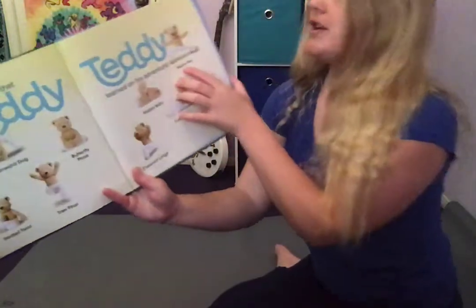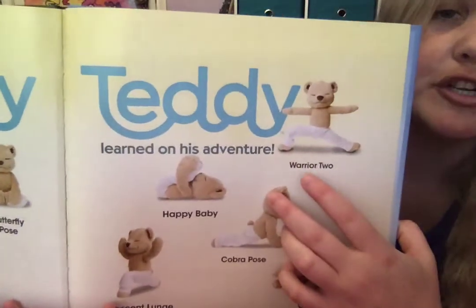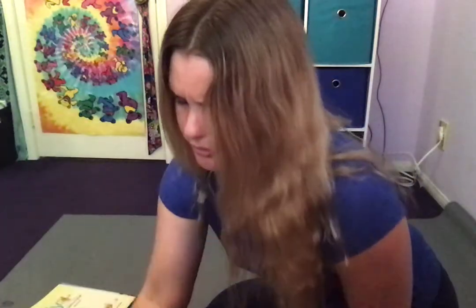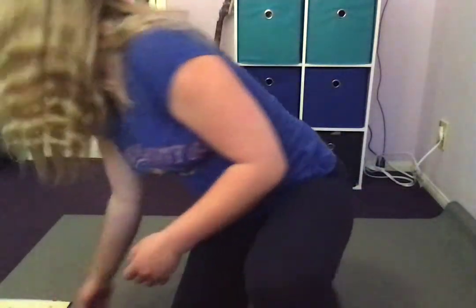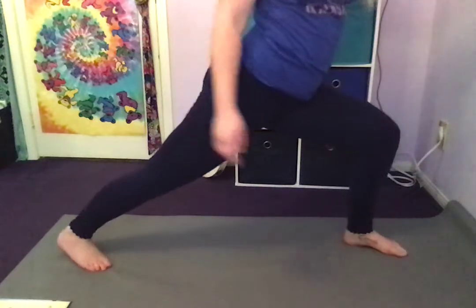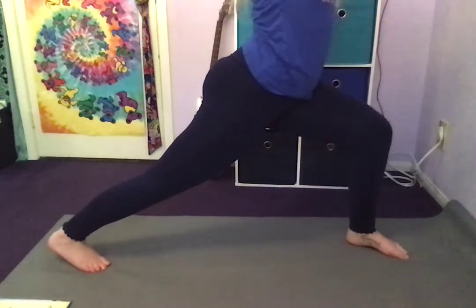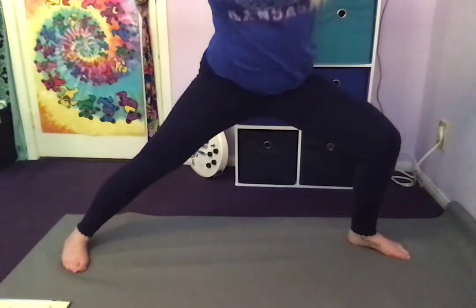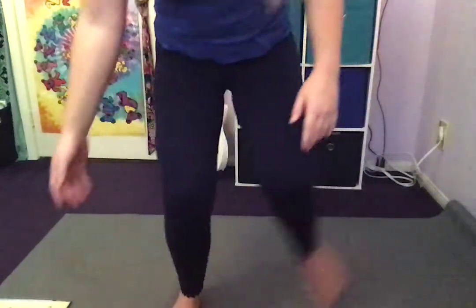Next we are going to do Warrior Two — our strong warrior pose. It's kind of like our lunge but a little bit different. We have one foot forward and one foot back, but instead of putting our arms above our head, we're gonna twist to the side and put our arms out to the side like this. Very nice.